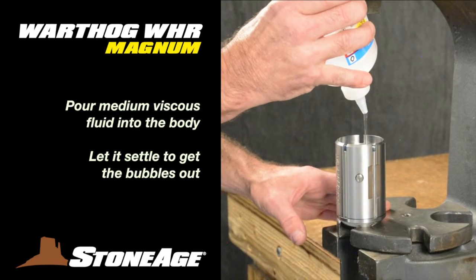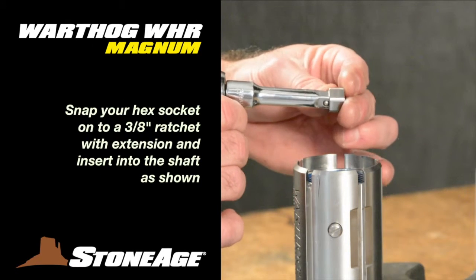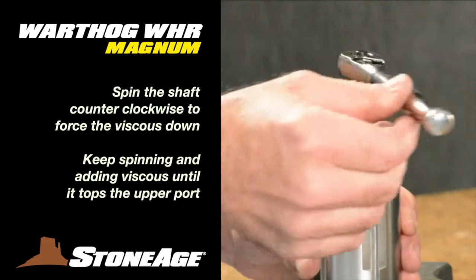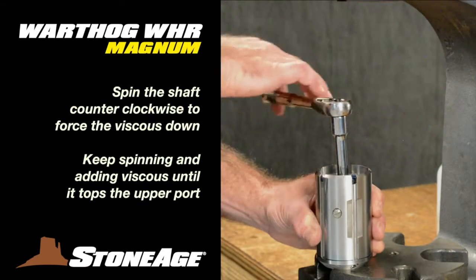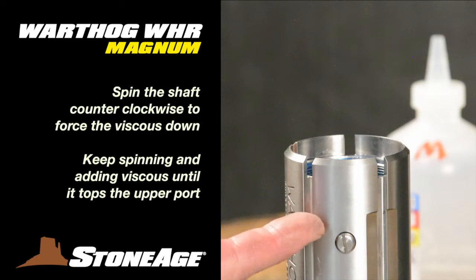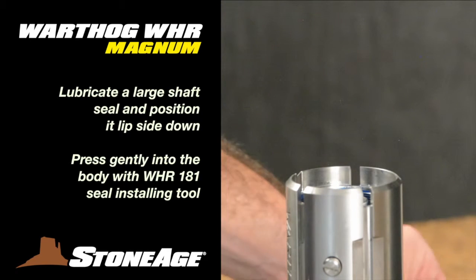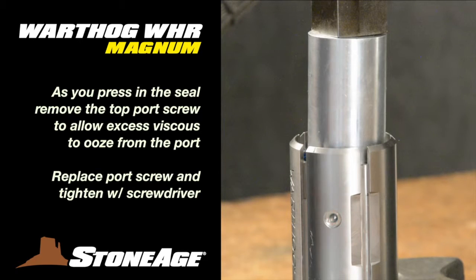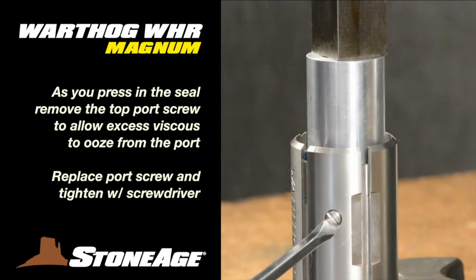Start filling the medium viscous fluid into the body — this is a slow process, don't rush it. The objective is to fill the body with fluid and remove all the air bubbles. Pour in some fluid and then use the WHR-183 hex tool to turn the shaft and settle the fluid. Snap the tool onto a 3/8 ratchet extension and spin the shaft counterclockwise to force the fluid down into the tool. Keep adding viscous fluid and spinning the shaft until the level is just over the top port screw. With the viscous fluid up and the bubbles out, prep the new shaft seal with lubricant and press it into place lip side down, using your WHR-182 seal installing tool. Before you press it entirely into place, remove the top port screw — viscous fluid will ooze out of the port at this time, which is to be expected. Press the seal in gently but firmly, then replace the port screw and tighten.